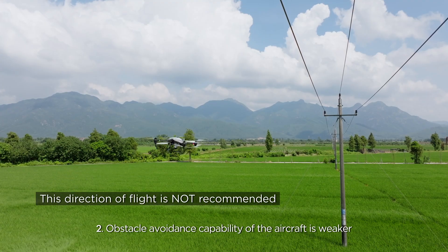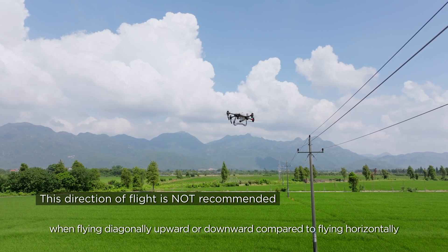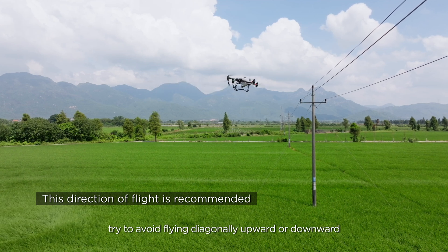Obstacle avoidance capability of the aircraft is weaker when flying diagonally upward or downward compared to flying horizontally. When flying manually, try to avoid flying diagonally upward or downward.